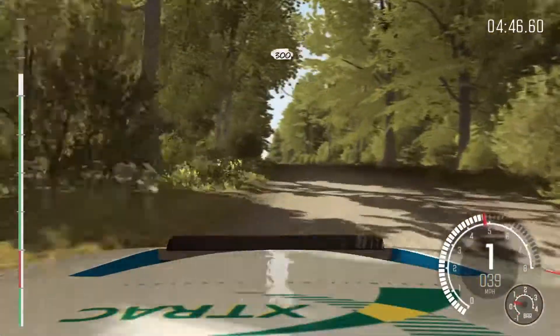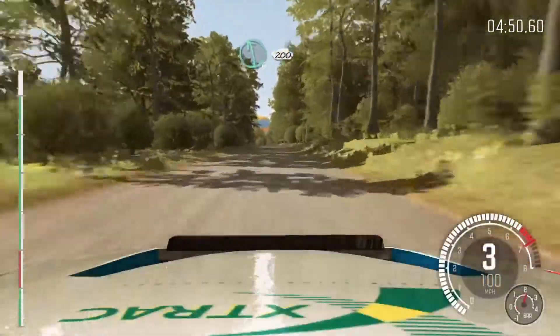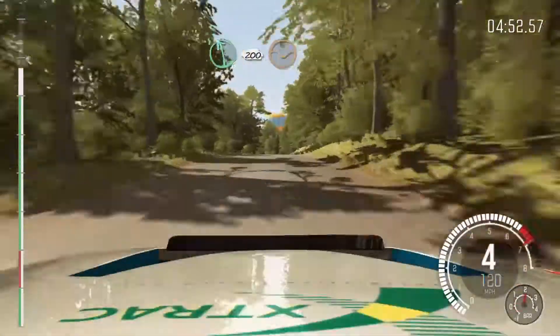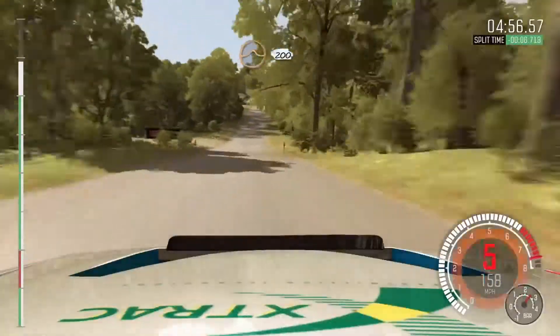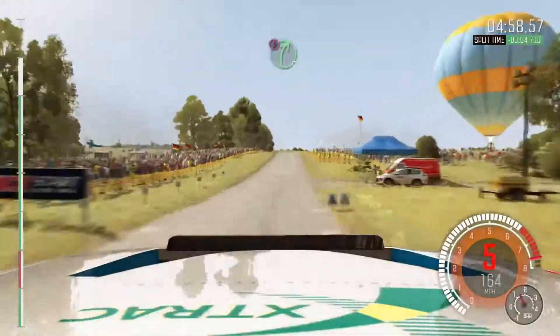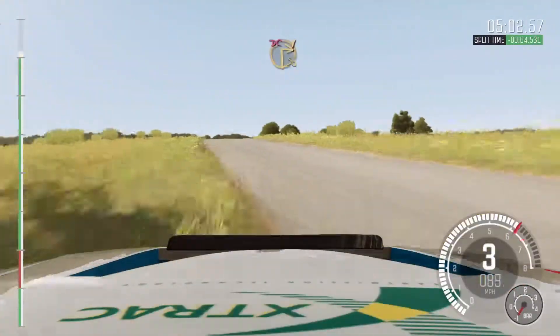300. Left 6, 200, through dip. Keep mid over big jump, 200. Portion right 5, over crest, jump maybe, be deceptive. Braking turn, square right, don't cut.